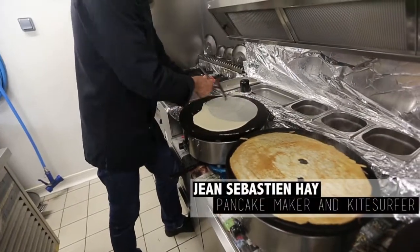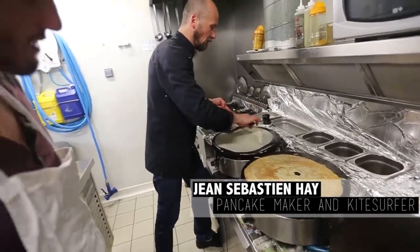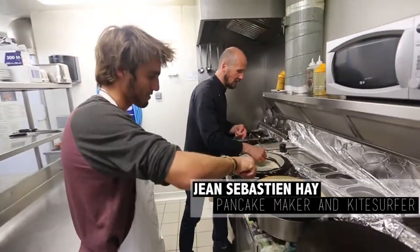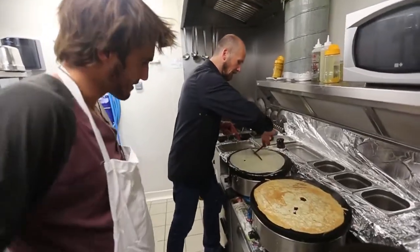One, two, three, in the four directions. First, east. Second, south. Third, west. Fourth, north.